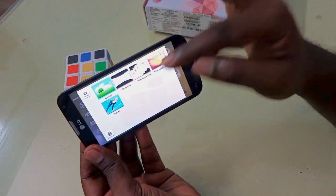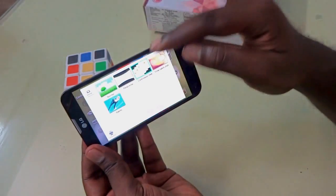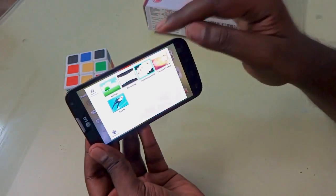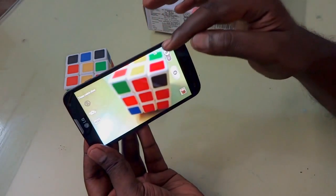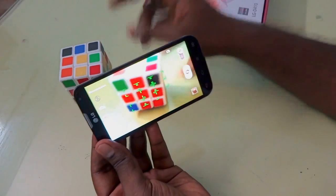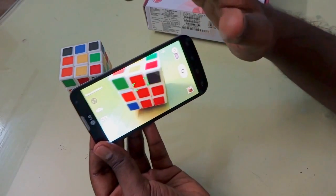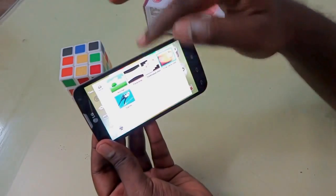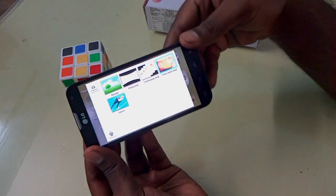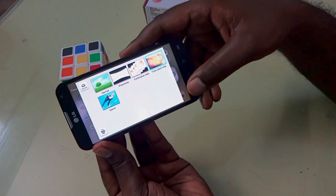There are different photo modes — normal mode, panorama mode, and continuous shot mode where you can take up to six pictures. There's also a Time Catch feature where the device captures several pictures and you can select the best one to save. Sports mode is also available for recording high FPS action shots.